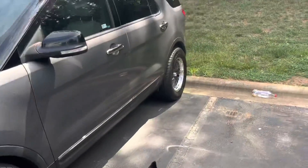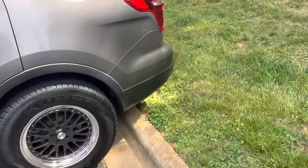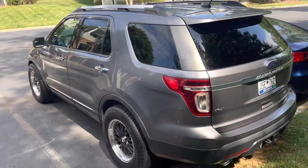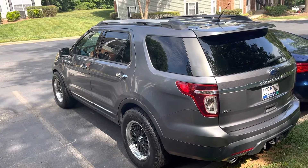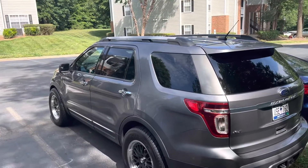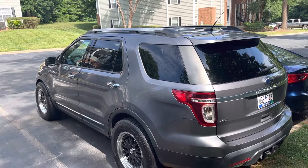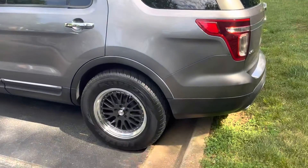No more truck — had to trade it for this. I also got a Nissan Maxima that will most likely be getting traded for another truck of some sort. I had to trade my truck in because of the extended cab — needed a crew cab, obviously, with two babies. Nobody fits too well in an extended cab anymore. But yeah, this is the new vehicle.